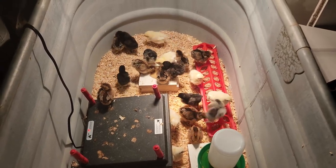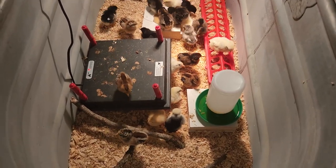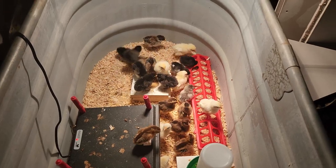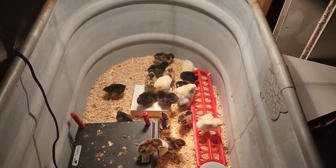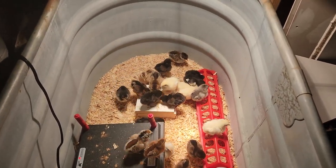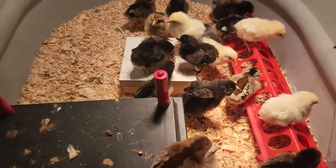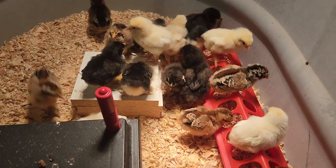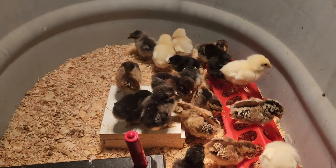Hey everyone, just a quick update on my chicks — they're a week old now. I just woke them up; I give them 22 hours of light and about two hours of nighttime. They all just woke up and are out and about. Get down in here and I'll show you a little closer — their little wings are starting to form really good, getting some color on them, stretching out a bit. They've grown about a half a size bigger than they were.